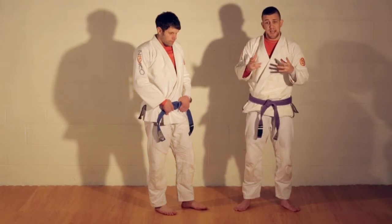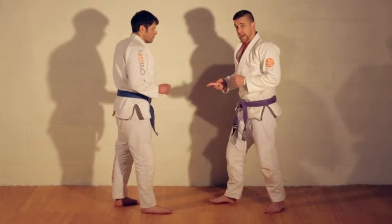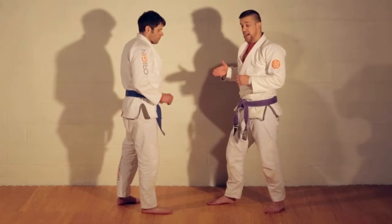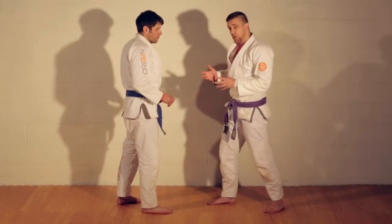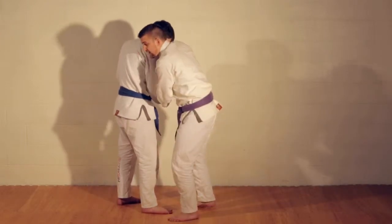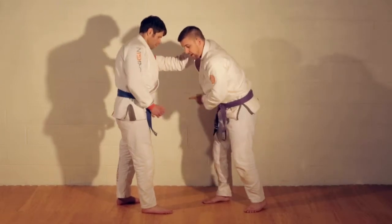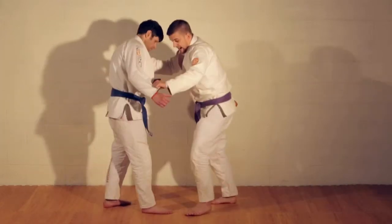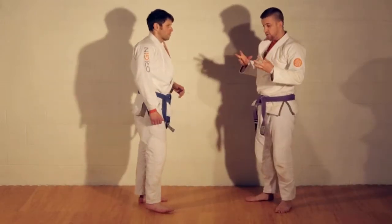What I like to do when teaching students to get used to the standing game is think of standing as another version of guard. If I'm standing against Darrell, I don't want to be between his legs because he has a strong guard and a lot of control. I'm trying to make angles, get around him, and get grips — a lot of which are very similar to guard control. I want sleeve control, and I'm trying to get around his legs. A lot of throws come from moving out; stepping past that guard is strong because I'm outside of it.